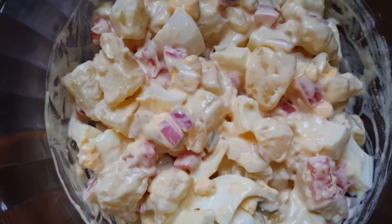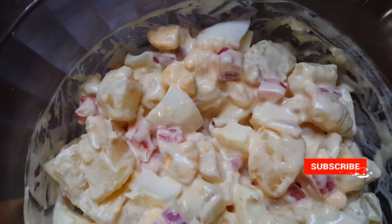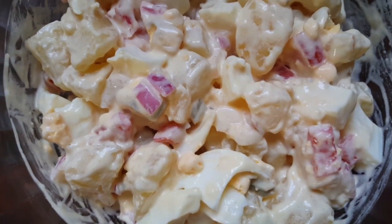My salad is ready. This is the end of the video. Thank you so much for watching and remember to subscribe to my channel. Bye!